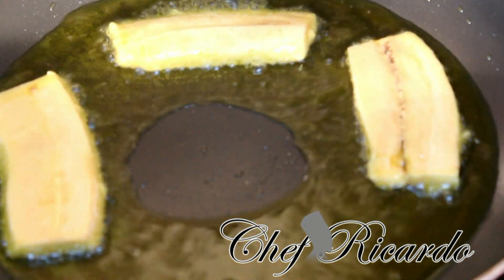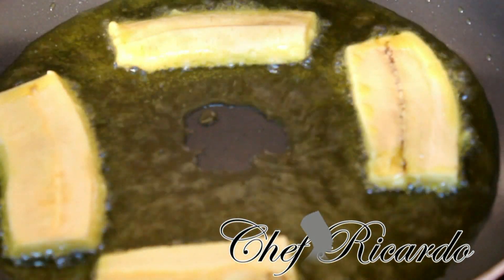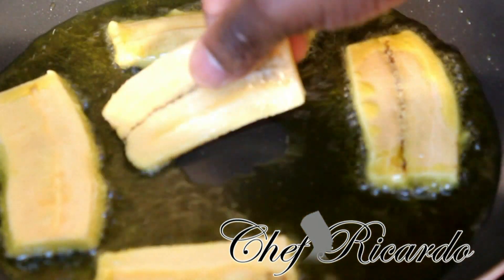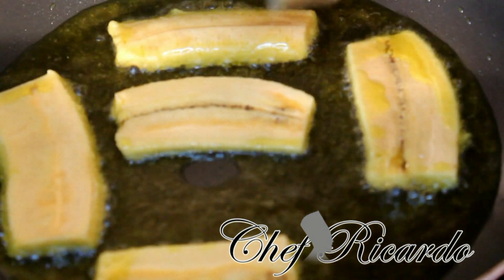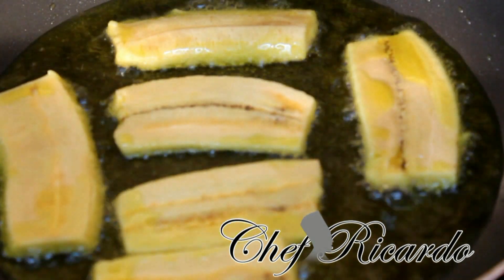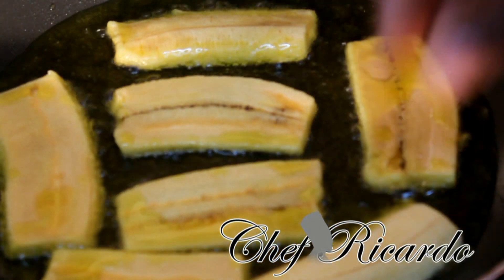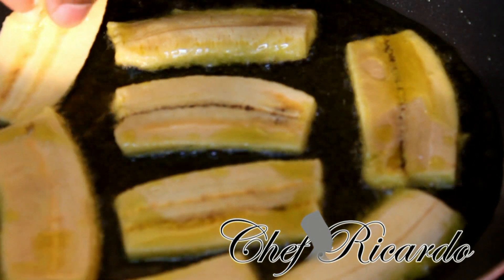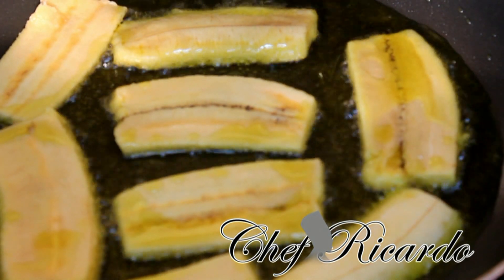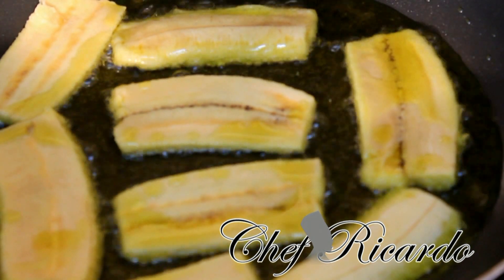I'm going to fry a few pieces to show you how real traditional Caribbean people use sweet fried plantain. You can go to any local store or shop and ask for sweet ripe plantain. Sweet ripe plantain is beautiful to go with anything — most Jamaicans put it in a serving as part of a Caribbean dish.